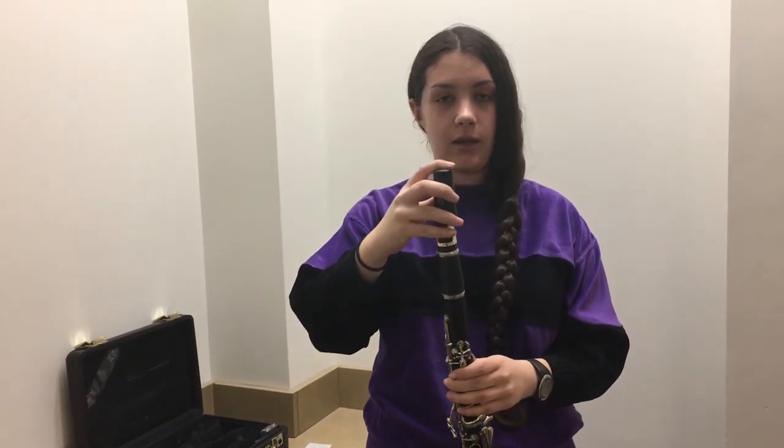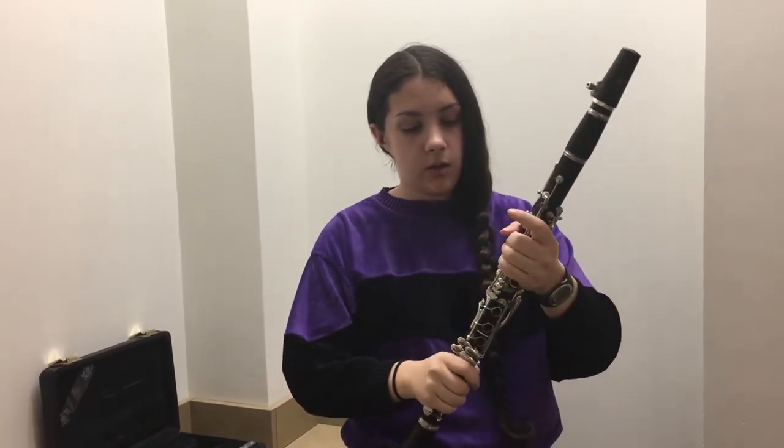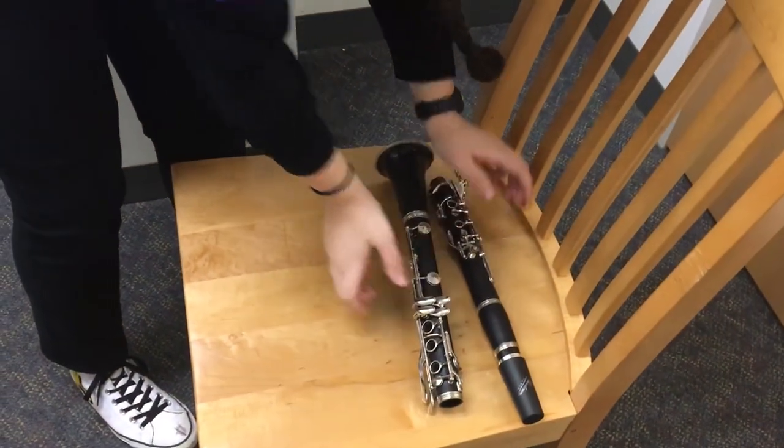For times when you're not playing in band class, make sure you use your mouthpiece cap to protect your reed from breaking. If you need to get up for any reason, put the cap on and break the two halves apart like that and lay them down gently on your chair.